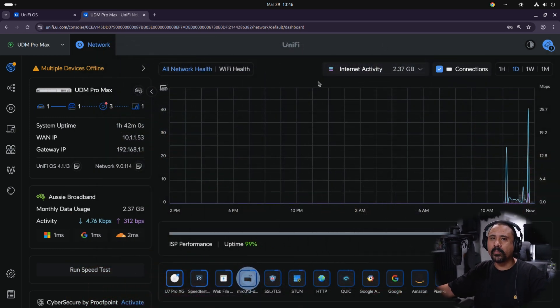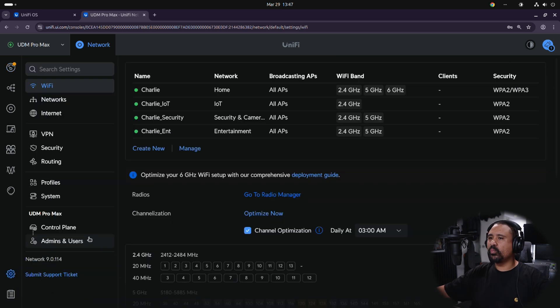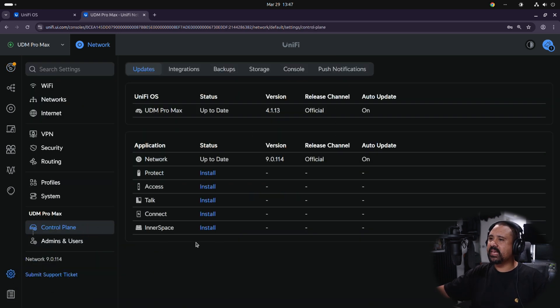The first thing we want to do is set up Protect and Access on your UniFi device. We're using a UDM Pro Max — you want to log into your UniFi account and select the device on your network. Click Settings, then click on the Control Plane, and it gives us a bunch of options. We'll want to install both Protect and Access. Essentially this is like installing containers — like Docker if you're familiar — and that's how this all runs.